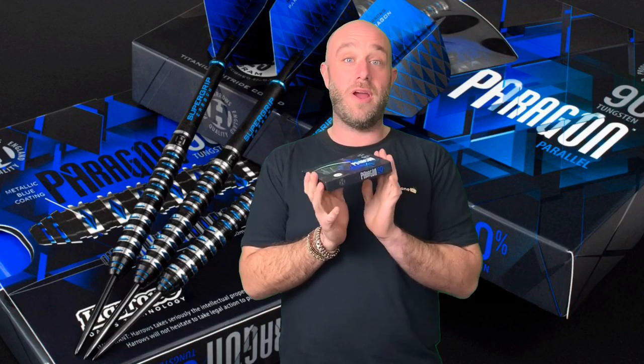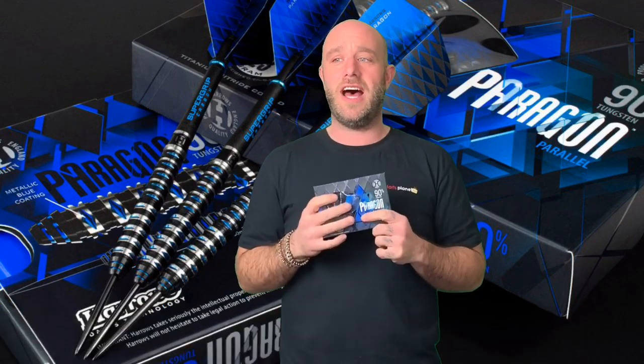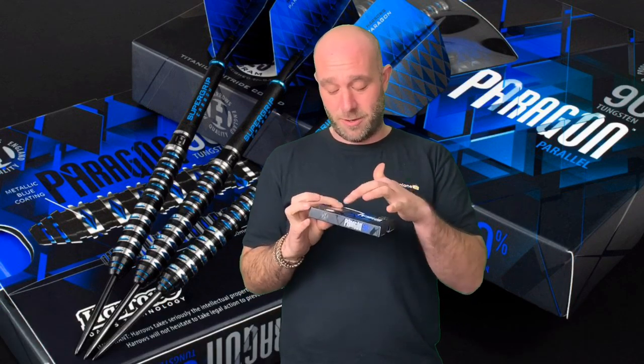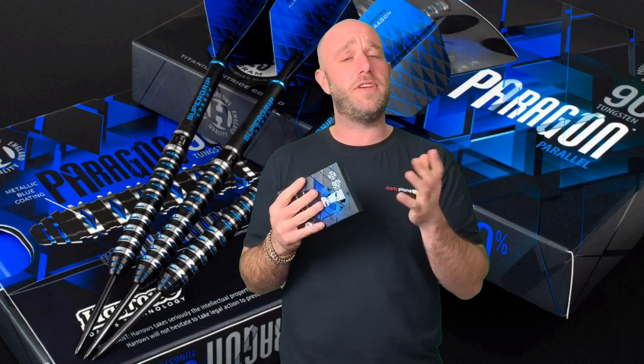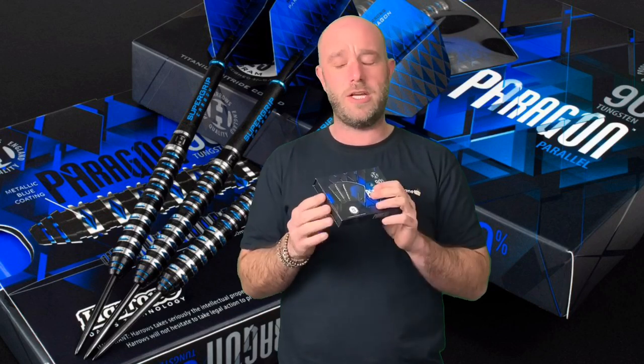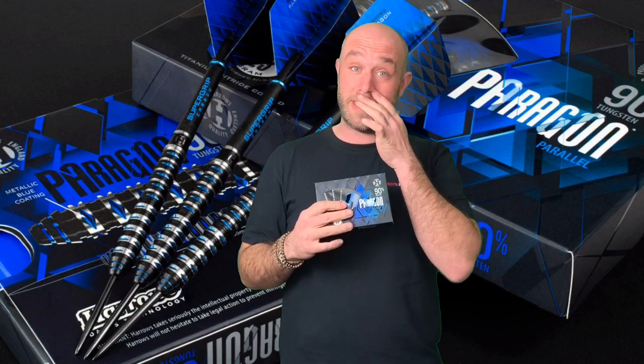Really grippy dart - one of the grippiest darts I'd say we've reviewed out of all the darts. Did like the new style grip in them. Felt a little front-loaded to me, but again that's an opinion, so if you guys have used them feel free to leave your review because you might say a little bit different. I reckon they suit a middle gripper or a rear gripper.